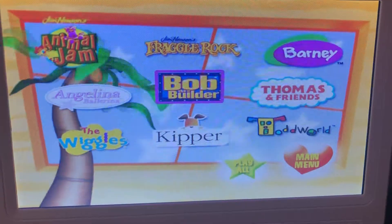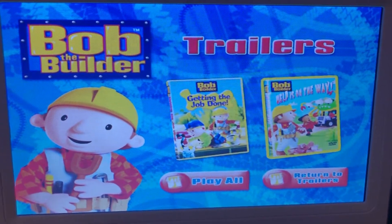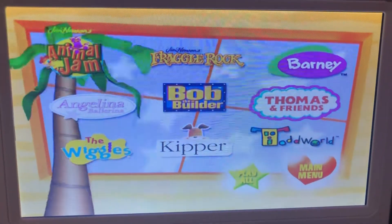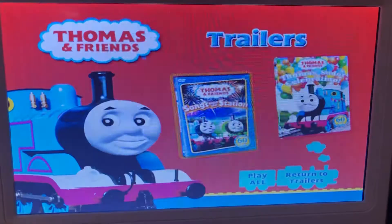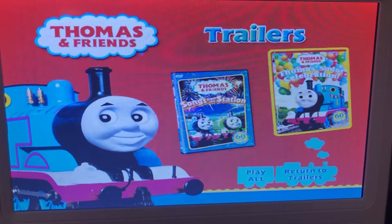We have Bob the Builder Trailers: Getting the Job Done and Help is on the Way. We have Thomas and Friends Trailers: Songs Inside the Station and Thomas Sedora's Celebration.